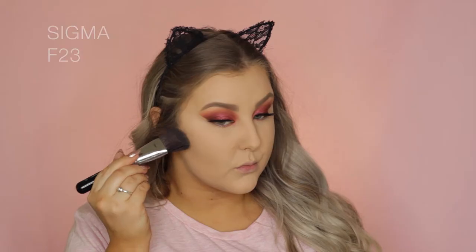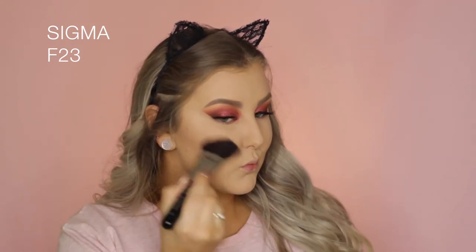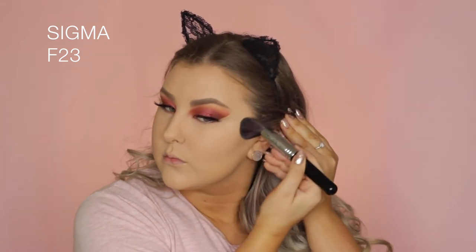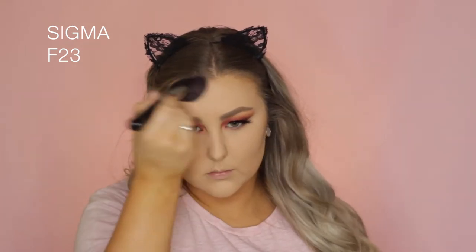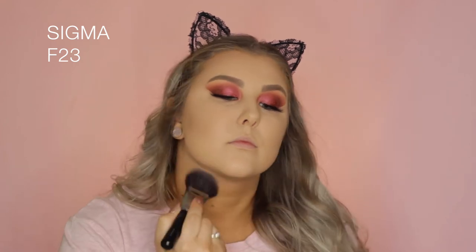Going back into the Pro Glow Palette, I'm taking the Powder Contour Shade and using an F23 angled brush to apply this to my cheekbones, really carve them out, and then apply some around my hairline, temples, underneath my jawline, and under my bottom lip — just all of the usual areas.